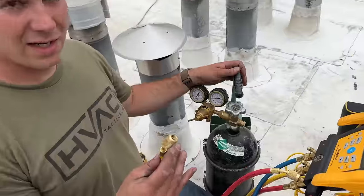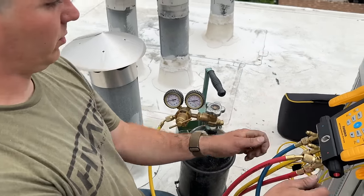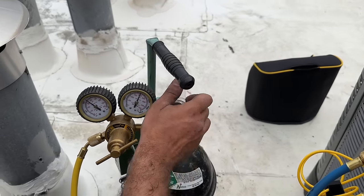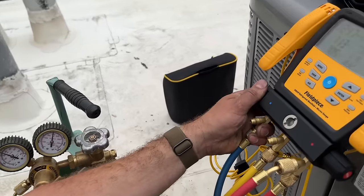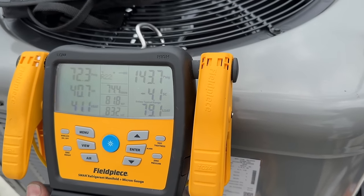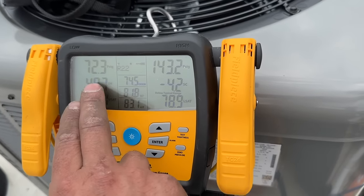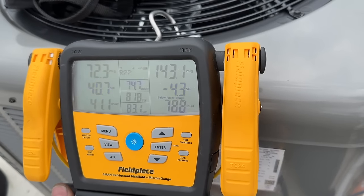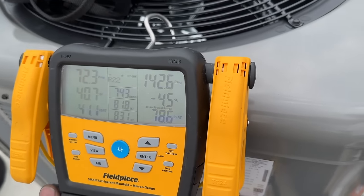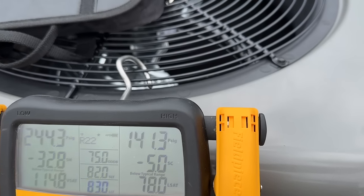We're just going to take the yellow side, attach it to our regulator for our nitrogen. Make sure both of these are closed, turn that on, we're going to open up our nitrogen and throttle in through the low side up to 300 PSI. What I like to do before, though, is put in about 50 to 75 PSI, let it sit for about a couple minutes, just make sure it's not dropping rapidly. As you can see we're not dropping at all — then I'll proceed with going up to 300. In the past I've put in about 300 and found out there is a pretty good size leak and wasted all of that nitrogen. I think 250 will probably be fine for this.